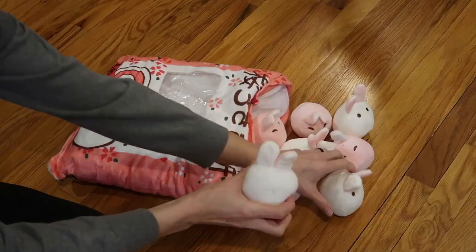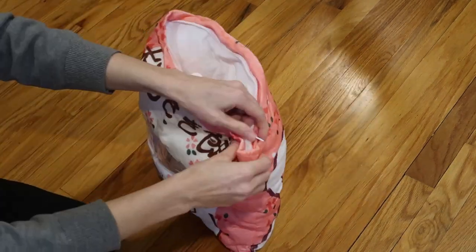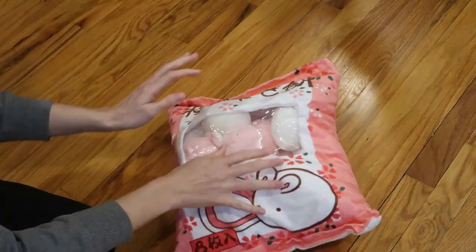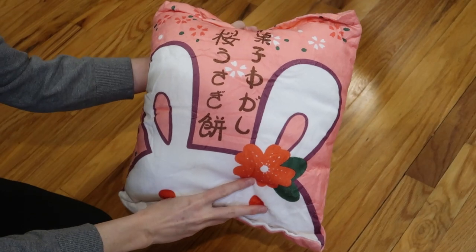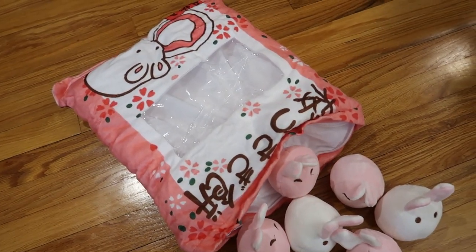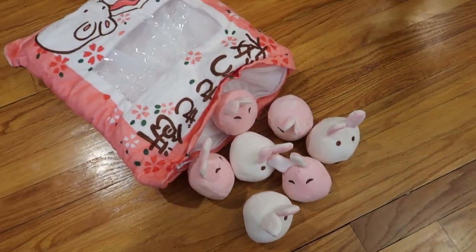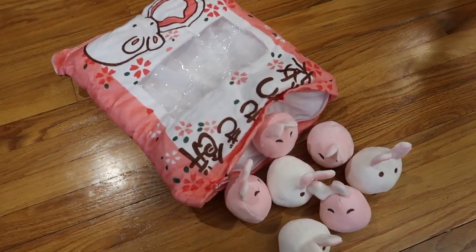Kawaii — that's cute in Japanese. You can play with these outside and then throw them back in. This is also great for traveling because you can use it as a pillow and you've got all your little toys. This is such a fun set for a child or a Japanese lover — all things kawaii and stuffed animals. Love it!